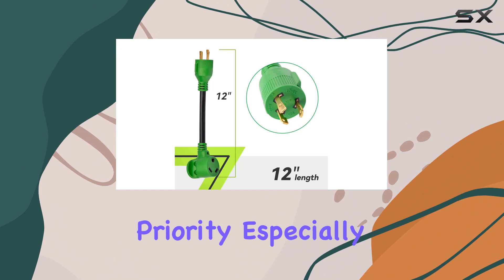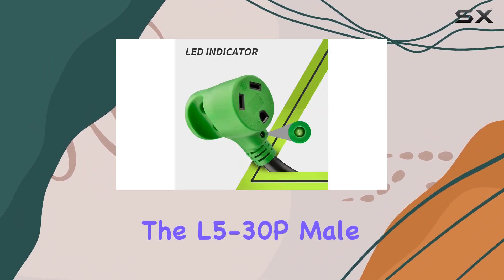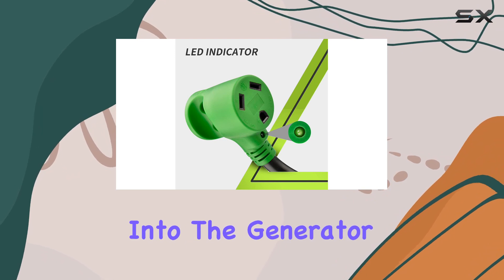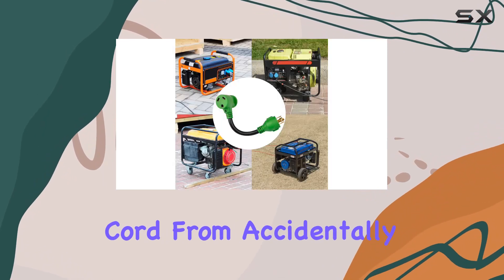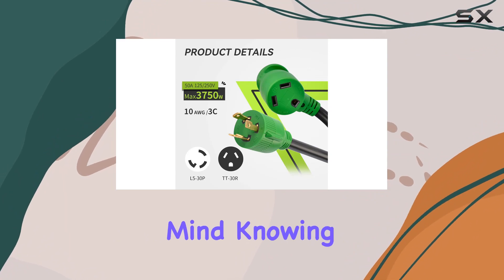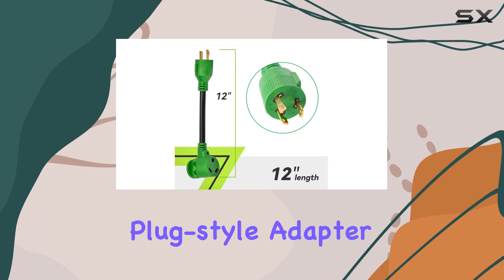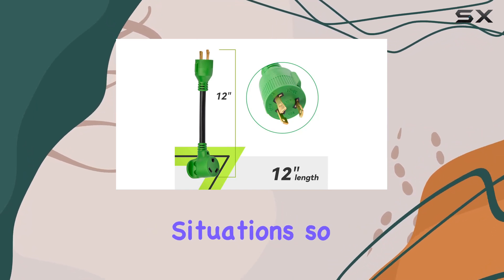Safety is always a priority, especially when dealing with electricity. The L5-30P male plug can be securely locked into the generator, preventing the cord from accidentally coming loose. This adds an extra layer of peace of mind knowing that your connections are secure. It's worth noting that different plug style adapter cords are suitable for different situations, so make sure you select the right model for your needs.